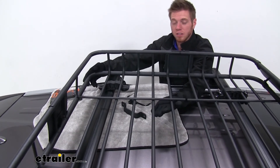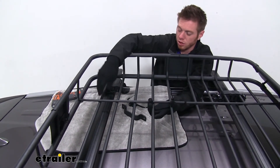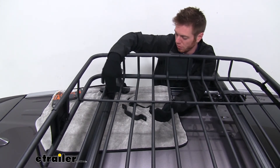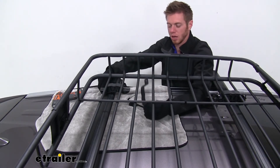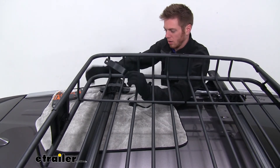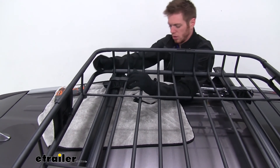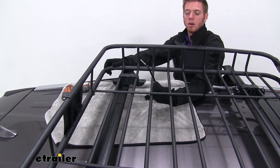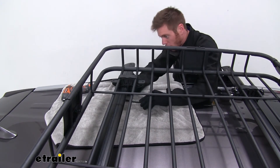Once we get our basket up onto our roof, we're going to have these plastic pieces here and we pretty much just pick the best spot to put them. We put them at the farthest out point here — it lines up pretty well with our bar. Now we can take our bracket, put that over top, and then take our bar. It has a nice rubber-coated bottom so we don't have to worry about it scratching our bars.